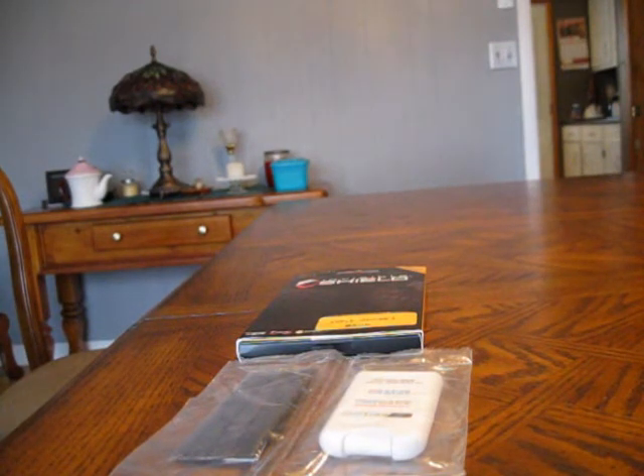Keep your phone safe and scratch-free with the ZAGG Invisible Shield. Check out my channel — I've got lots of reviews on sneakers. Rate, comment, and subscribe. Thanks for watching.